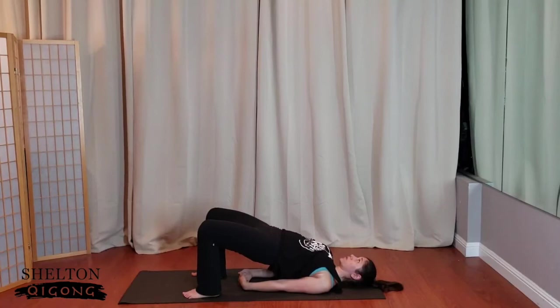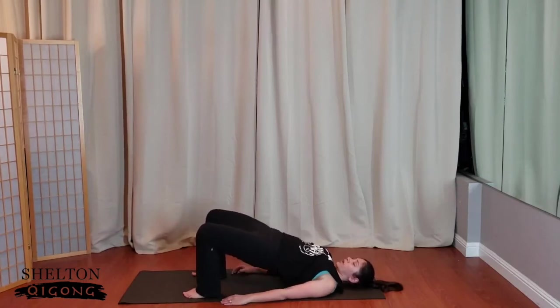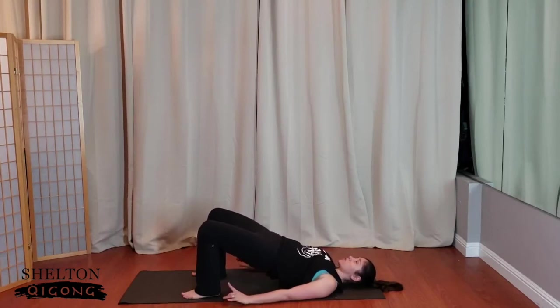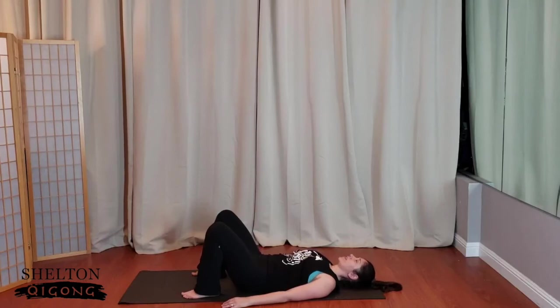Take another inhale through the nose, exhale through the mouth. If you have the bind, release the hands, opening up across the upper back. And then super slow — see how slow you can go as you lower the hips down. One more time — down, dropping the tail. Find that neutral spine with that little bit of space behind the belly button.